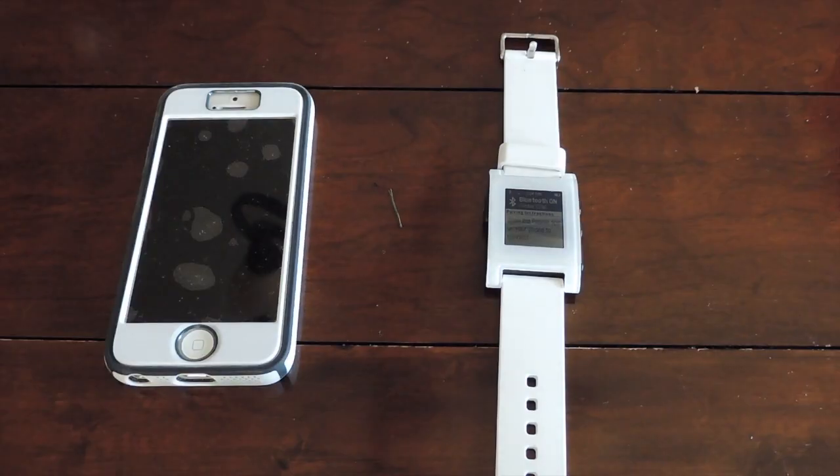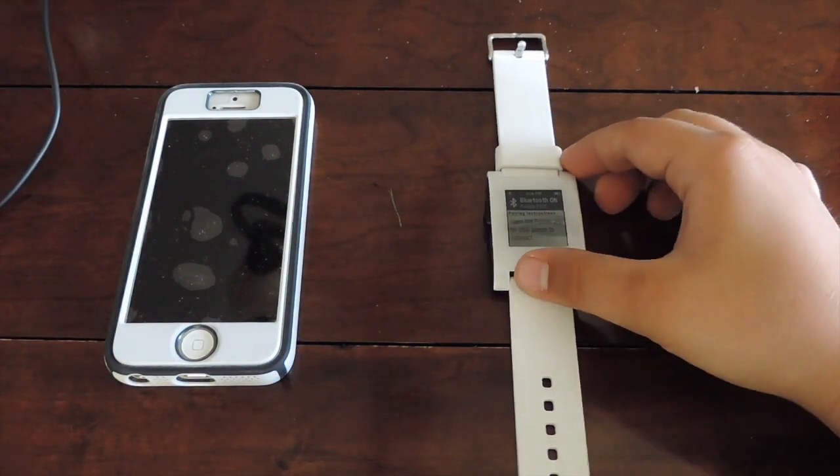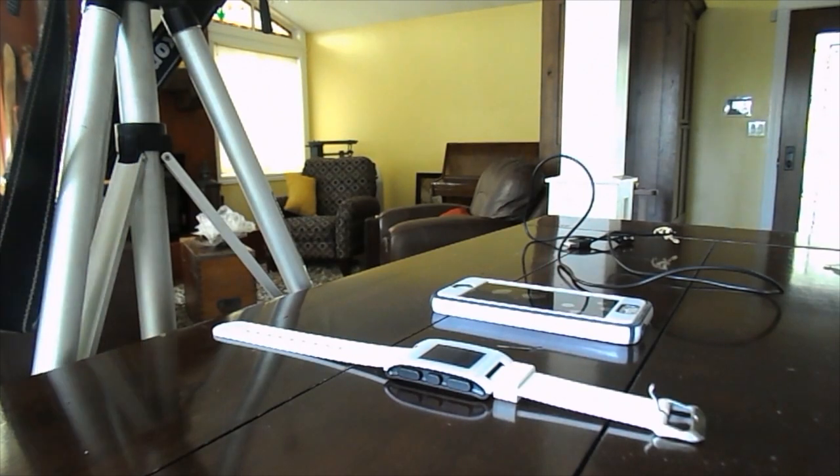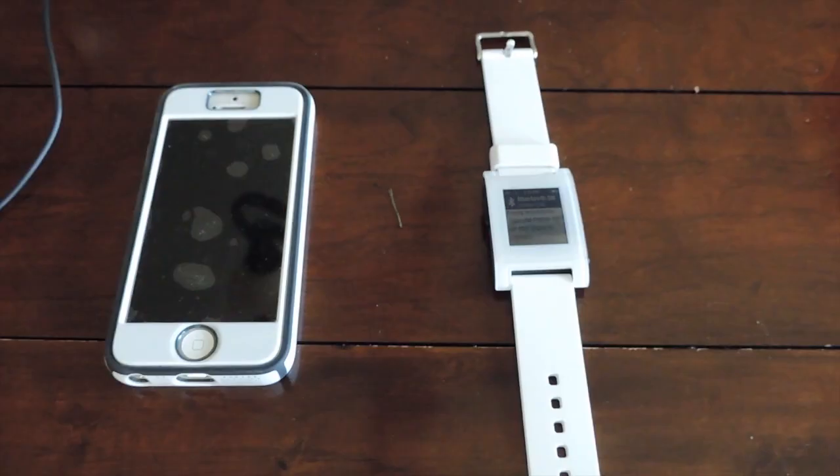Hey guys, what's up — it's Reese's Tech Pieces here for another video. Today I'm going to be doing a little review of the Pebble smartwatch. I have the white edition, so let's get right into this. I'm back now and here I have the Pebble smartwatch — this isn't the Pebble Steel, it's just the normal Pebble, white edition.